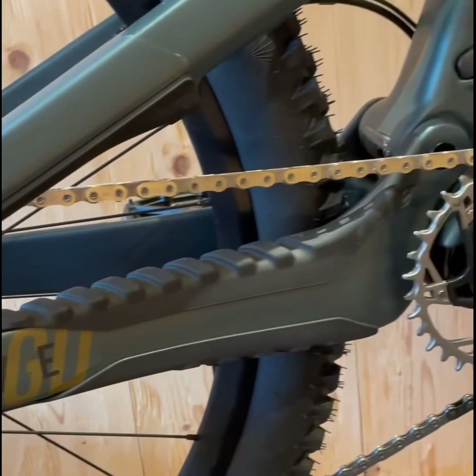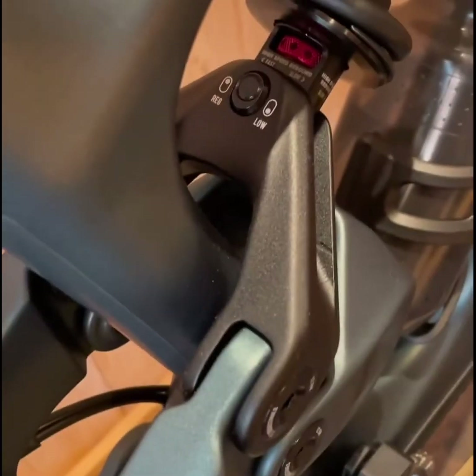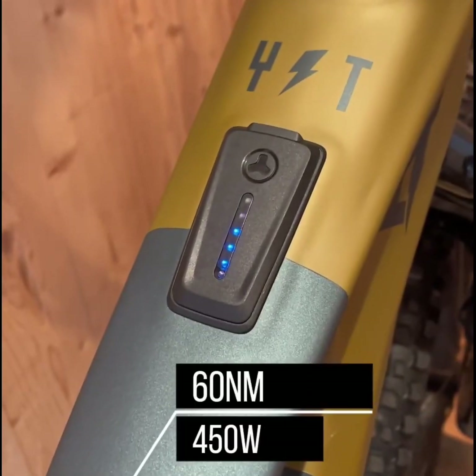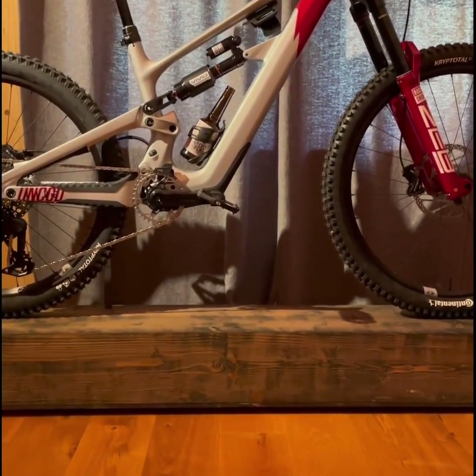The YT Decoy SN is a marvel of engineering, designed specifically for those who love the thrill of gravity and the challenge of climbing. The frame is crafted from ultra-modulus carbon, which not only gives it a sleek look, but also ensures it's both lightweight and durable.